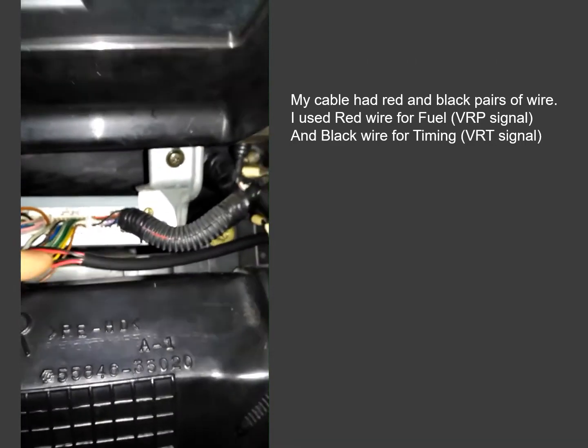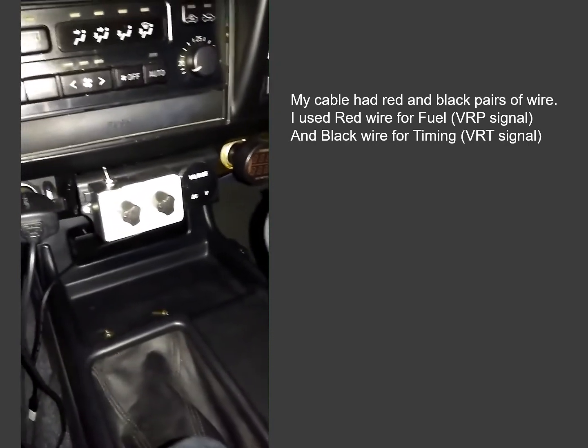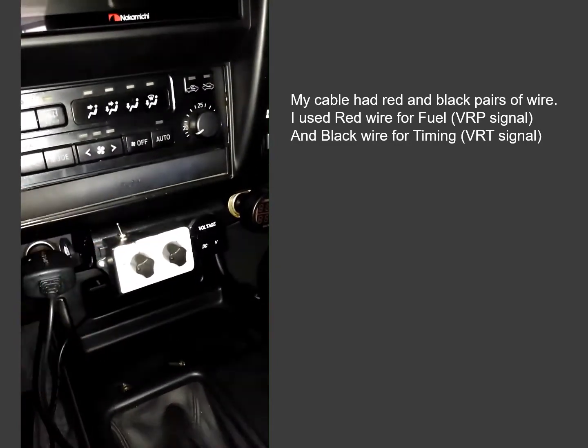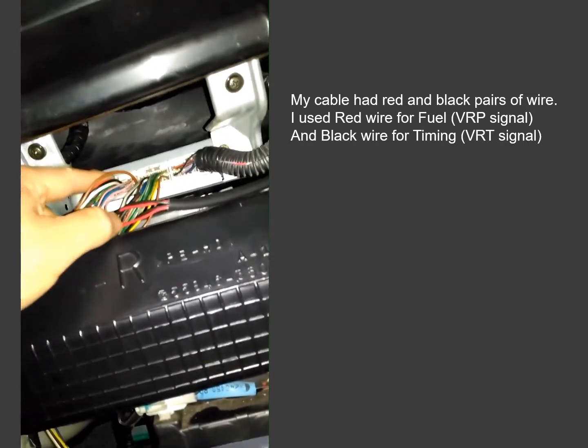I've fed those wires and put this wire in which runs to my gauge there, and I'm into my switch box.